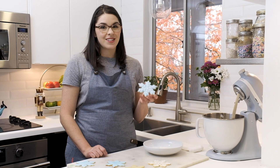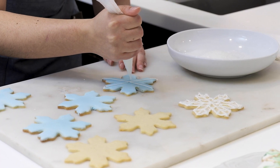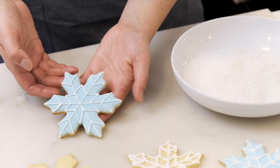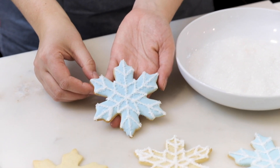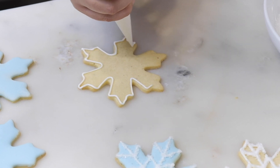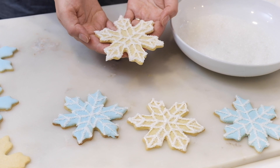Next up are our glazed and glittered snowflake cookies. I dipped the cookies in a glaze similar to the marbling we did for the Christmas trees, except I tinted the whole thing blue and waited until they dried. I have my glazed, dried cookies and our piping consistency icing — the kind similar to toothpaste — and I'm just going to pipe on some outlines and details, then dip them into the sugar. If you want to skip the glaze altogether, you can pipe straight onto your baked and cooled cookies and do the same design. You'll want the icing to dry before you pack up your cookies.